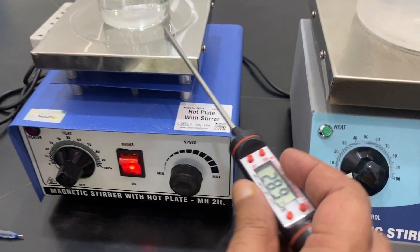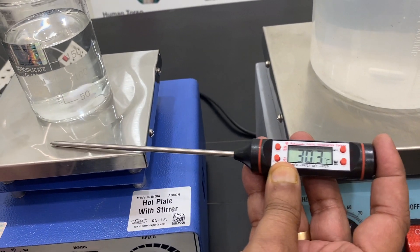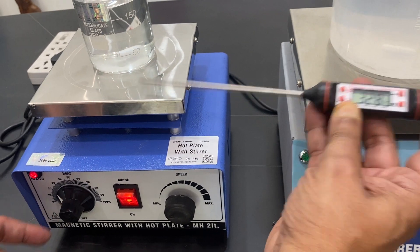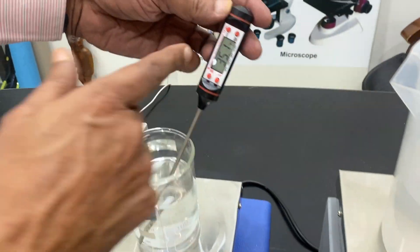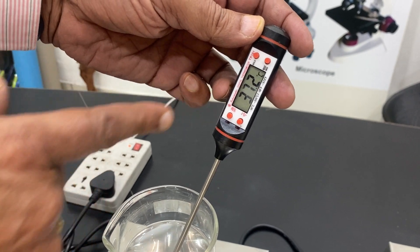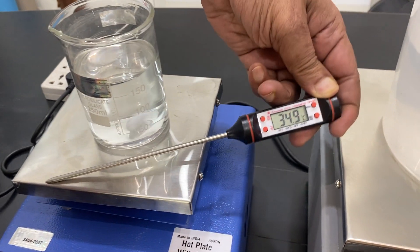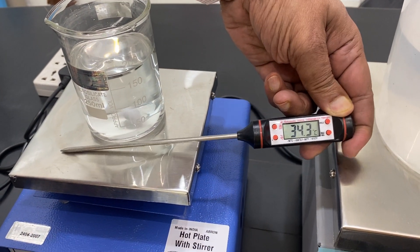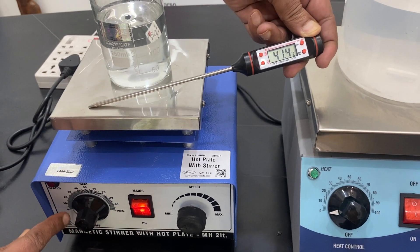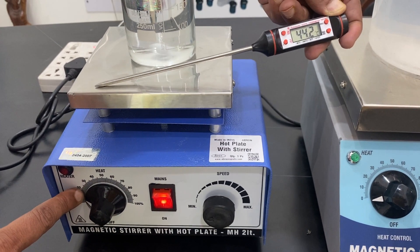Now I will show you the temperature. I just turned it on and it is already at 30 degrees and increasing to 31. The solution temperature is now reading 37 degrees inside. You can see the temperature is rising very fast, so always use it on a very slow, low heat setting.